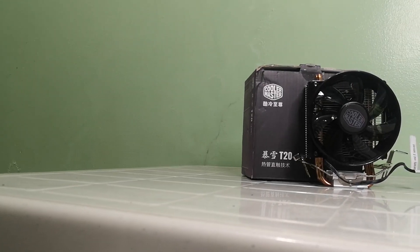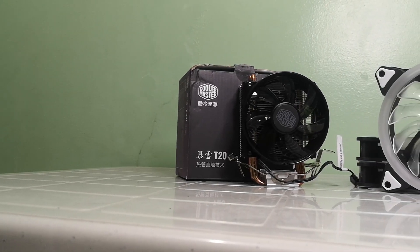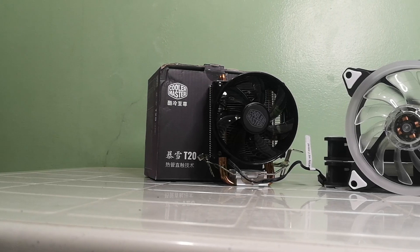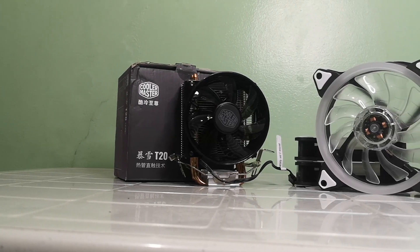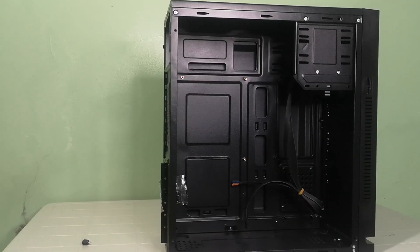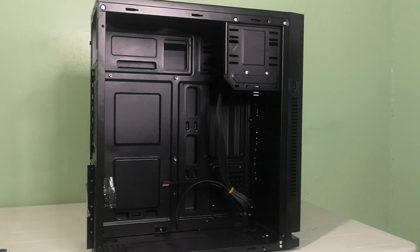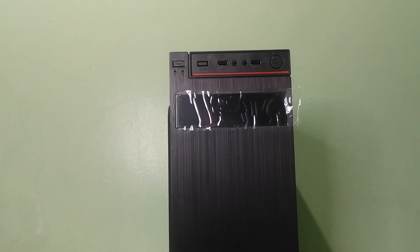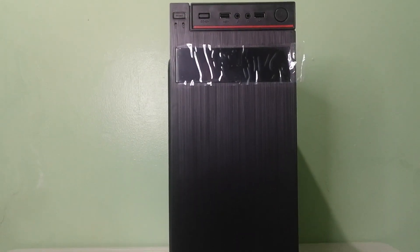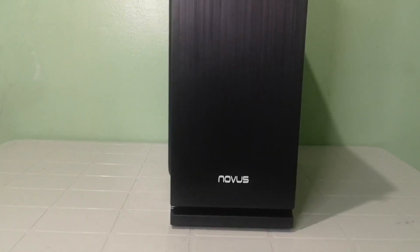For the cooling system, I went for a Cooler Master T20 for the CPU and 3 cheap unbranded fans with RGB lighting — because flashy lights means more performance, right? The case I went with is a Novus Vertex 910. It's a really cheap and simple case that surprisingly has opportunity for cable management. At a price point of 640 pesos or 13 dollars, what more could you ask for?